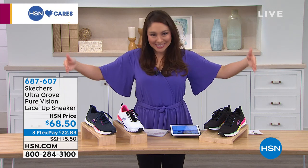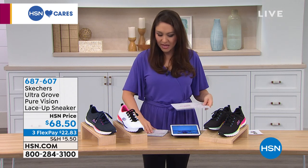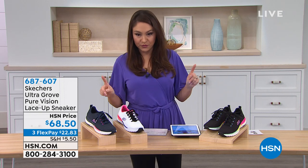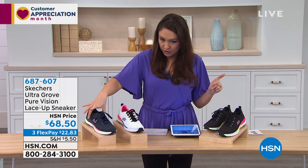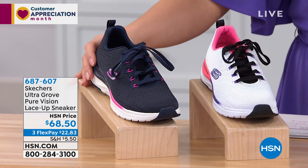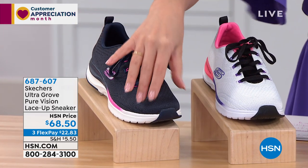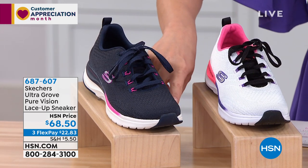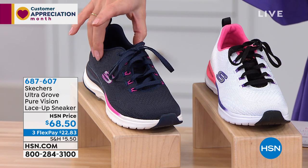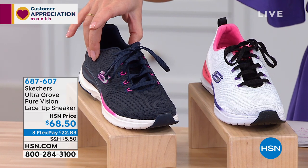They're sneakers, right? So let's do a Skechers comfortable sneaker. This one is the Ultra Groove Pure Vision Lace-Up Sneaker. I've got three options for you. All the way over to my right — let's go to the navy first. This is the navy hot pink. Navy is going to be your base, and then you've got these really nice little hot pink accents. I've got less than 200 in the navy if you like the color that you're seeing on your screen right now.